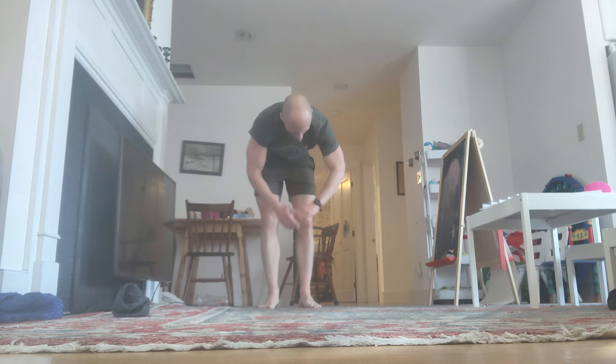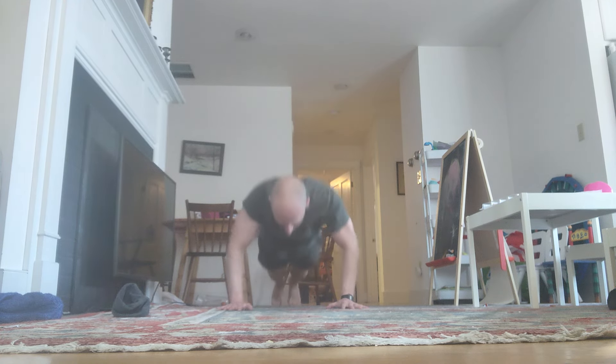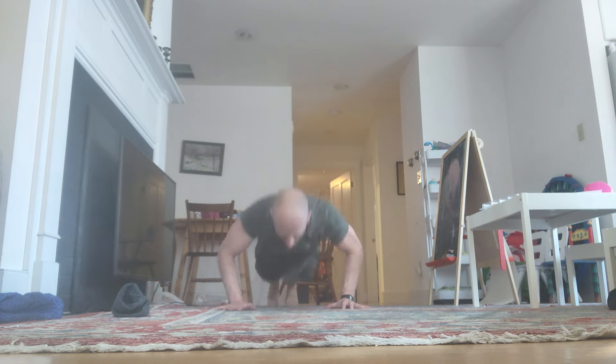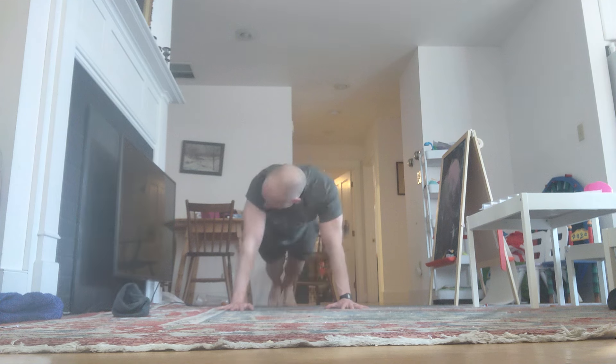Stay with me. Come on — we're both suffering here. Down. Reps 25 through 28 completed.